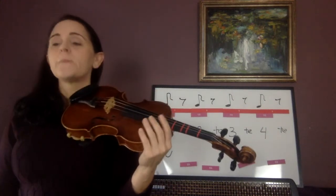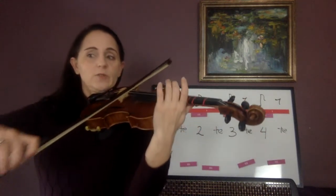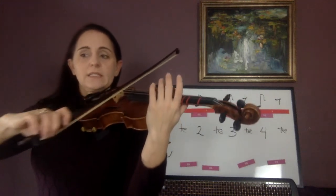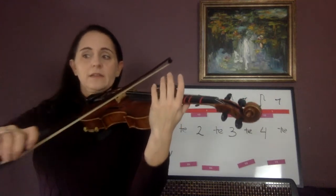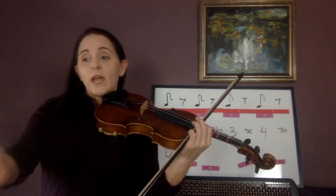Stop on beat four. Play that with me now. The last note — it's not that long, just go three te, stop. We should be stopping on the four and the te. Make sure your quarter notes get through two clicks, but no more, no less. And your eighth note and eighth rest: one click, resting on the second one.